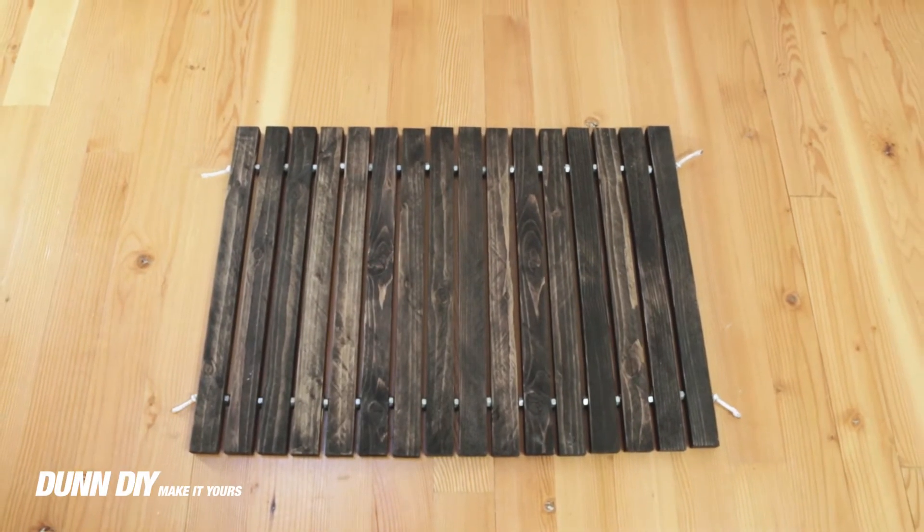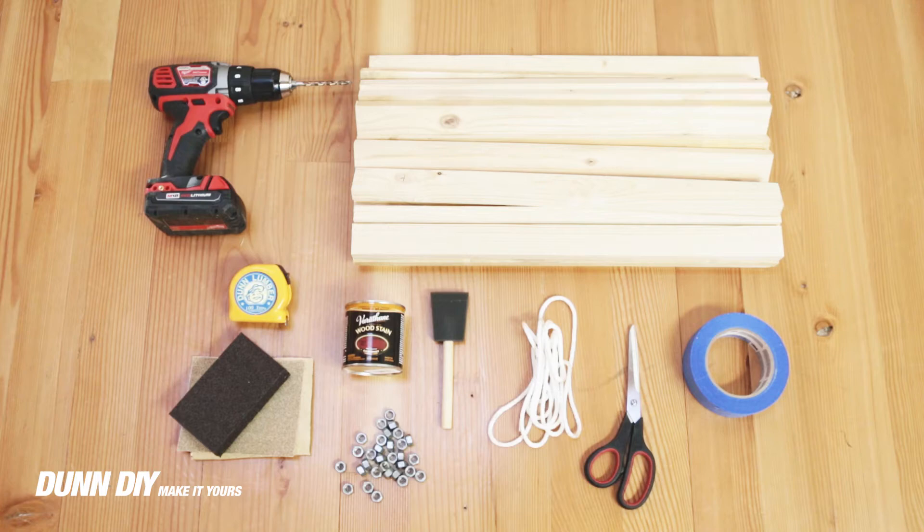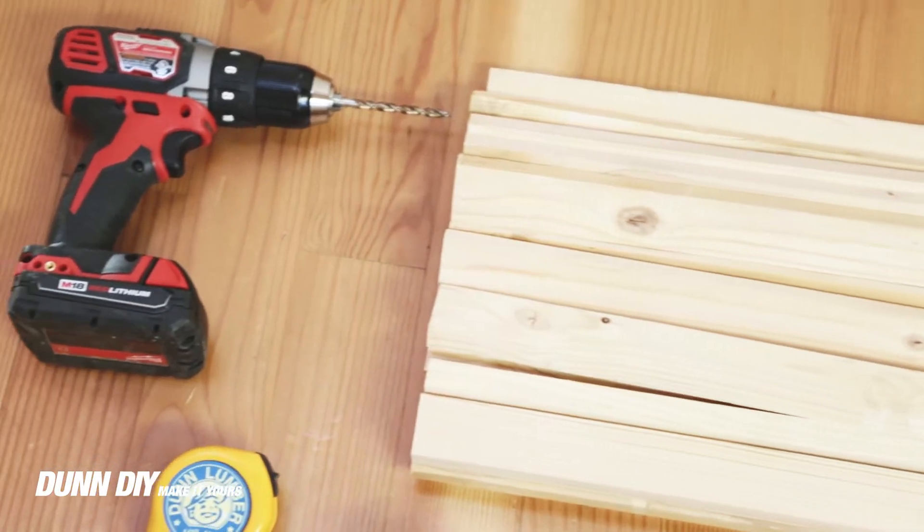This is a really fun project because it's a simple design using cheap materials, but it's a great way to spruce up your home.